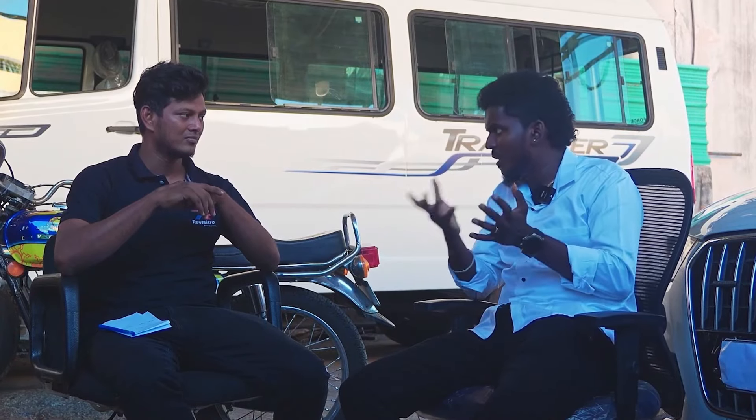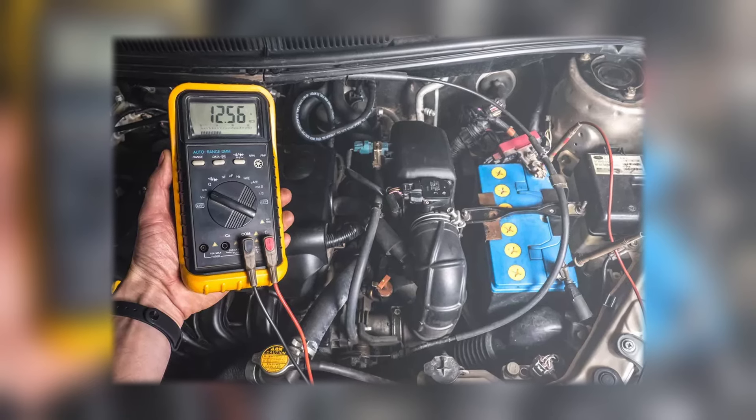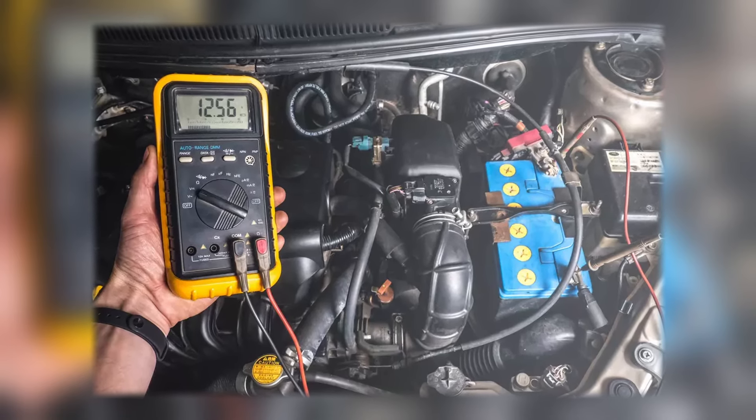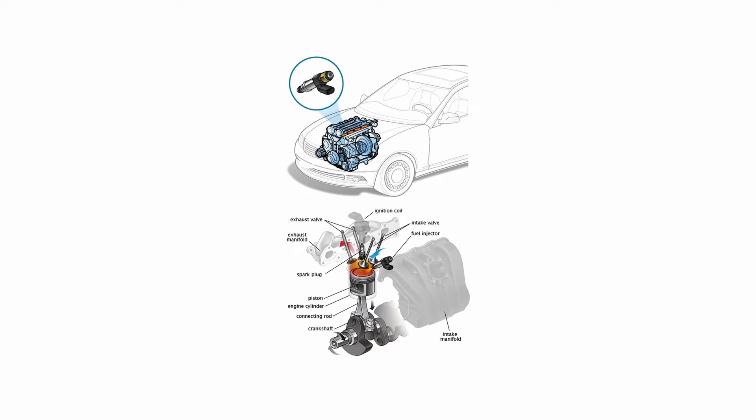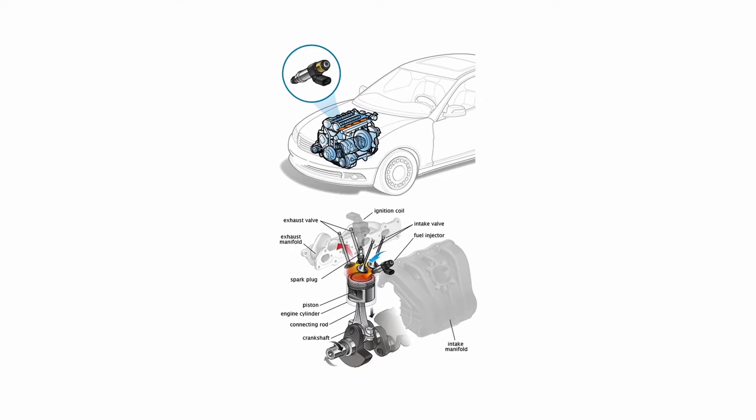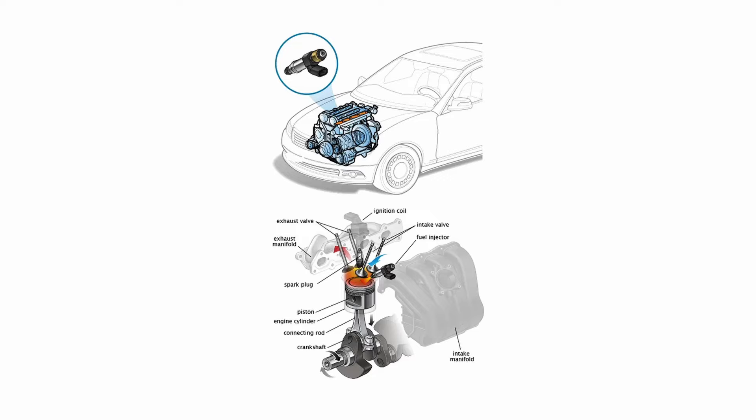But if you check the deviation value, there is a pressure drop. Compared to the four cylinders, if you are in the automobile, the pressure will drop. That is why you need to check carefully.